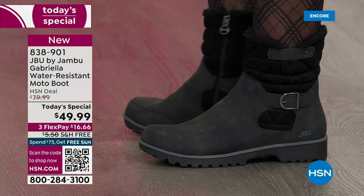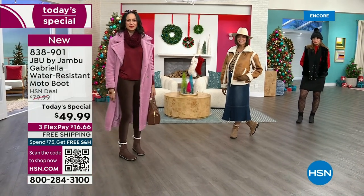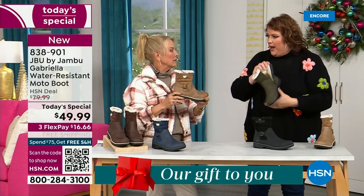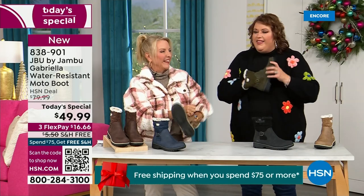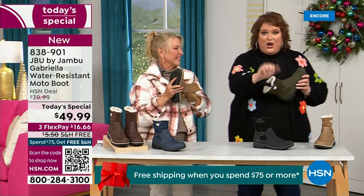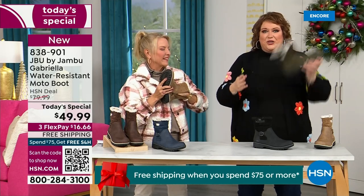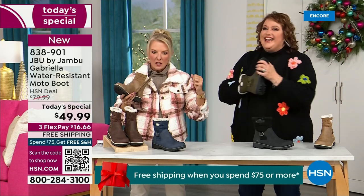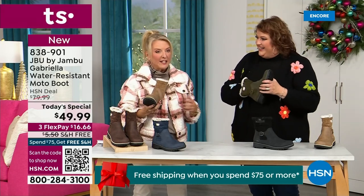On the inside is something we have never done before — there are layers of happiness. Put your hand on the inside and feel that insole. That is EVA. EVA is used in sneakers and athletic shoes. Why put it in a boot? Because it feels good and it also absorbs shock. So you're not pounding when you're wearing these. It's a really big deal.